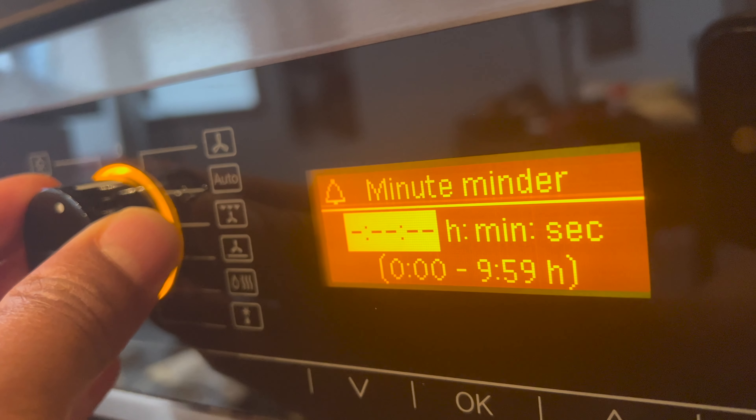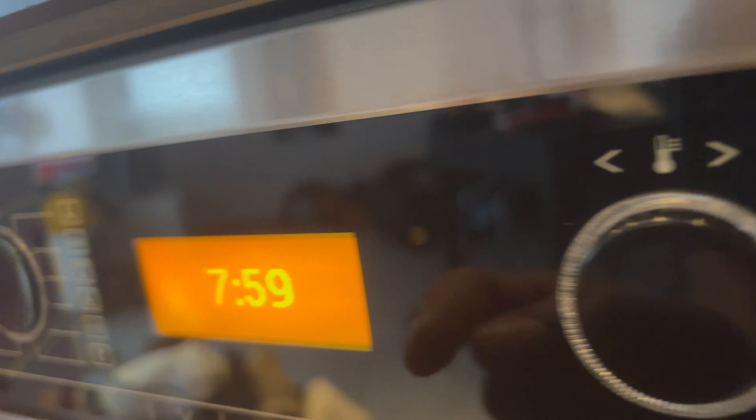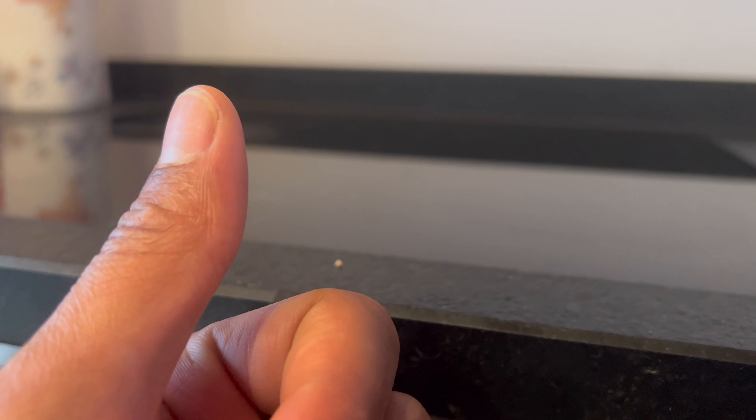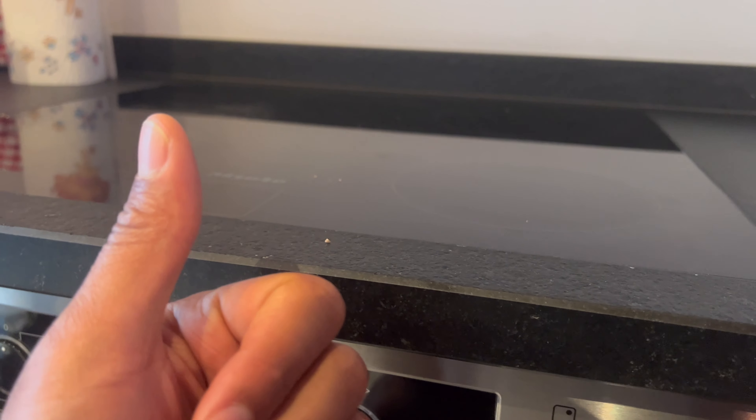To turn off the oven, simply turn the knob back so it lines up with zero and press it in — and that's how you use a Melee oven. I hope this was helpful. This was only a quick guide and does not replace your requirement to read and abide by the owner's manual. Please read your manual and follow it specifically before using this Melee stove top or oven. Thanks a lot for watching.